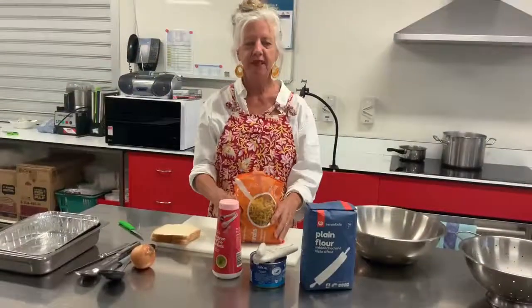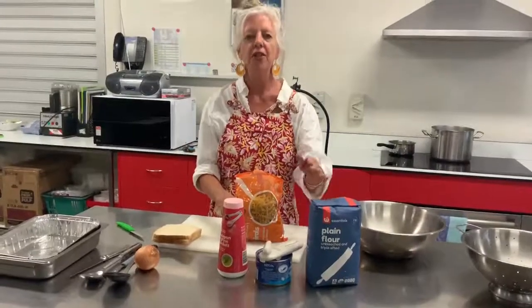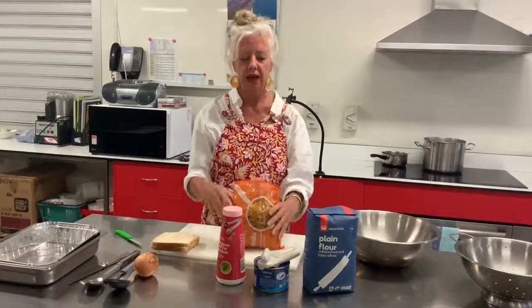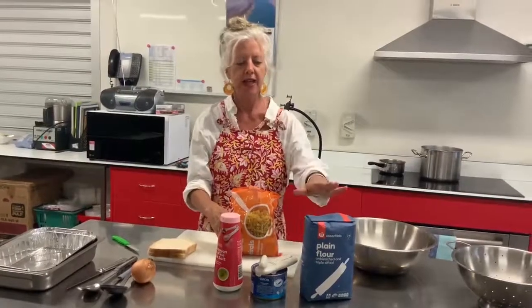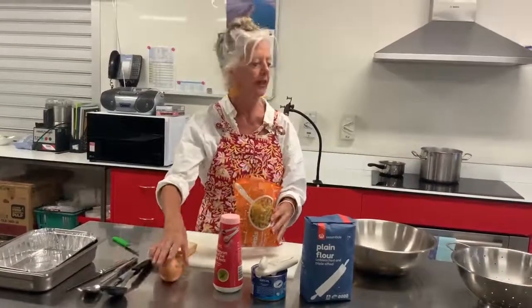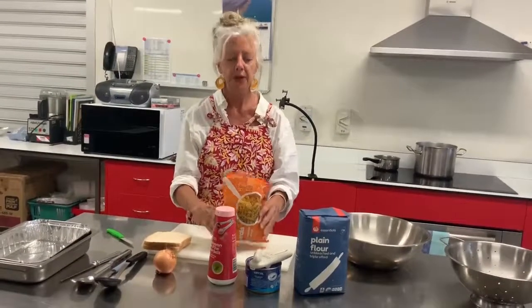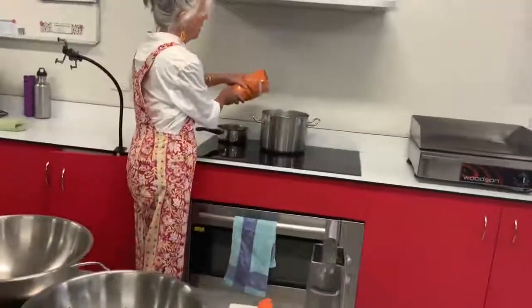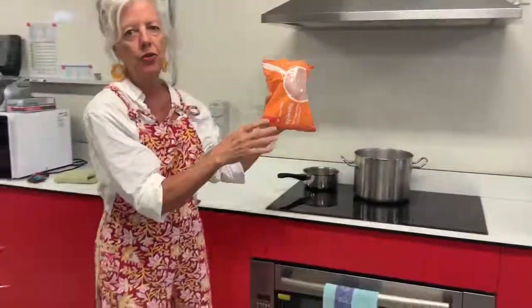Okay families, we're ready to start cooking the tuna casserole. These are great recipes because they use things we usually have in our cupboard. Today it is a tin of tuna, some pasta, an onion, a carrot, and a few other vegetables. Now we're going to put the pasta in the pot of boiling water — it's already started to boil and we've got plenty of salt in there.